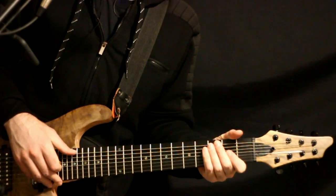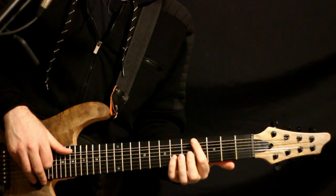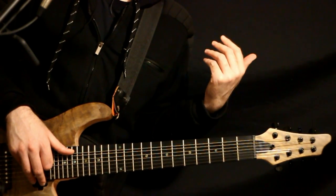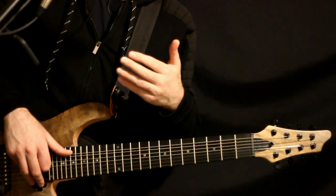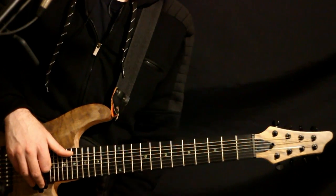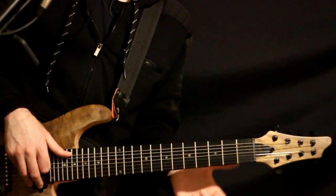Okay, so once again this is seven string standard tuning: B, E, A, D, G, B, E. This is basically taking the drop C tuning from the White Pony album and applying it to our typical B standard tuning on a seven string.